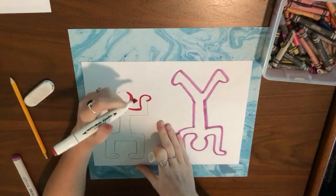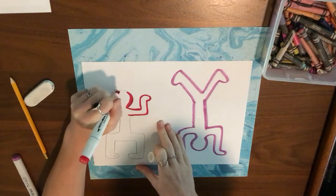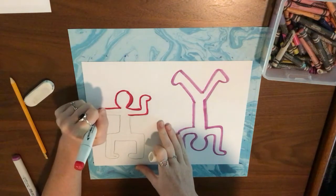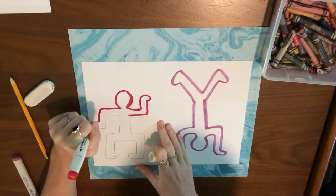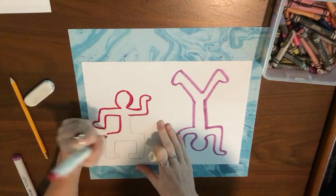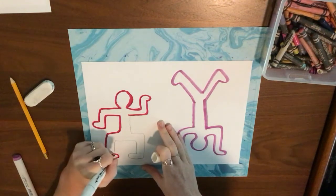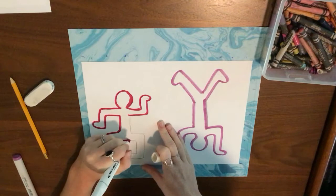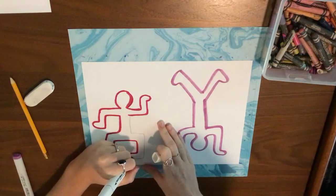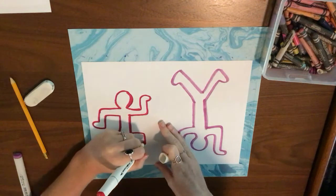For my other Keith Haring inspired person I'm going to use warm colors. Warm colors are red, orange, and yellow, so for this person I can only use those colors. I'm going to outline my person in red and then color them in red.